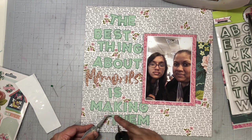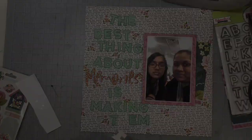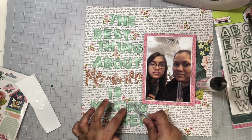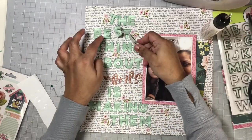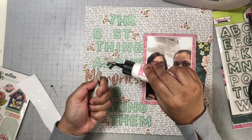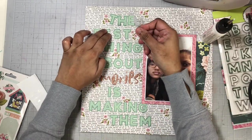The photo I'm documenting today is of myself and my daughter. Here we're having dinner at a casual restaurant after our local Christmas tree lighting. My title describes exactly how I feel about my photo and it says 'The best thing about memories is making them.' Here I'm going to continue adding my alphas to my background.